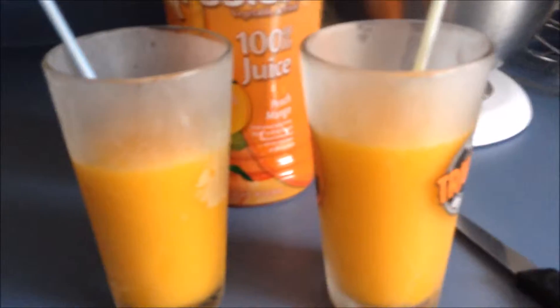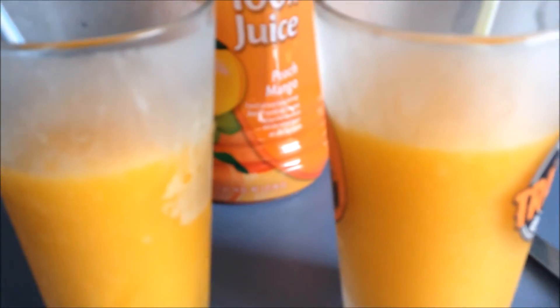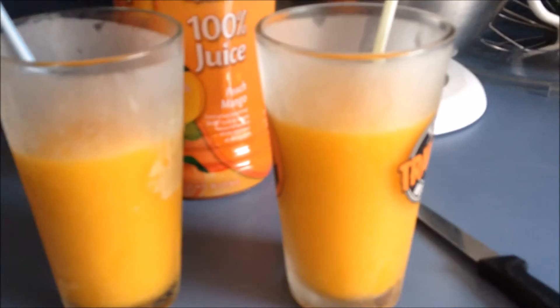I just got done mixing it up. You need more juice than fruit. Anyways, you go to McDonald's and these things are kind of expensive, and I love the mango smoothie, so I decided to make my own.